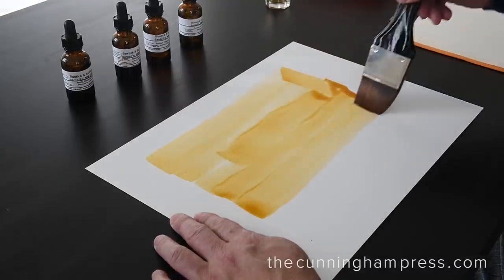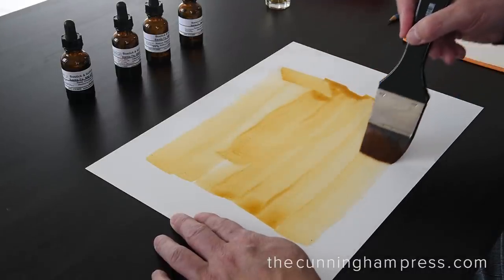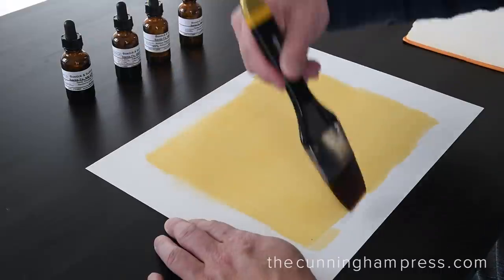The goal is a smooth, even coating across the paper. Quick but careful work is needed before the solution is absorbed into the paper. Hand coating means that each finished print will be unique — a one-of-a-kind piece of art.